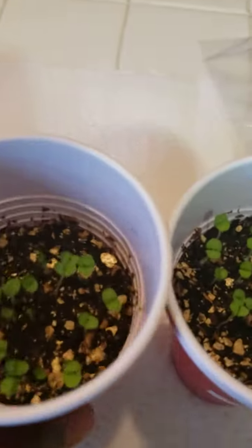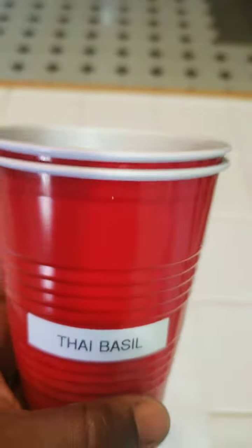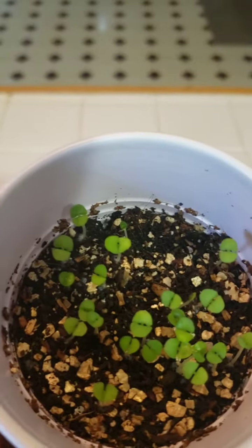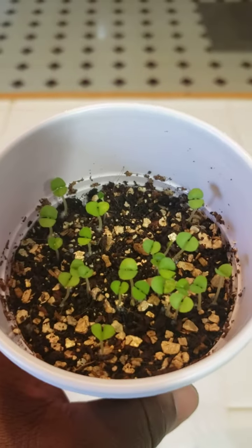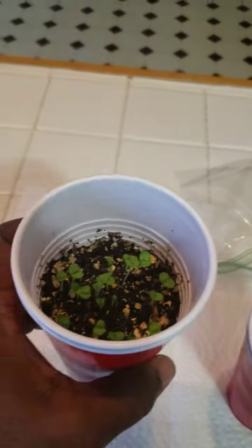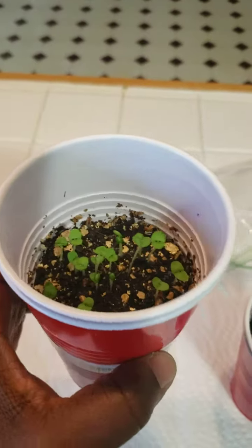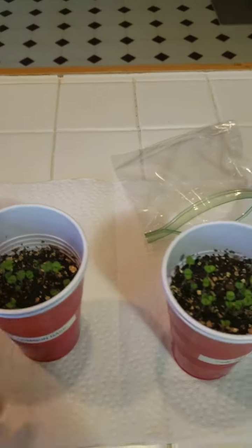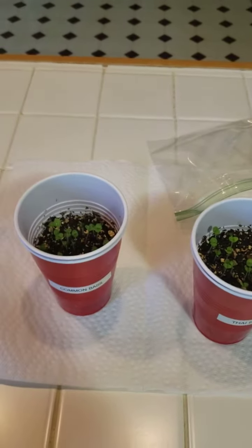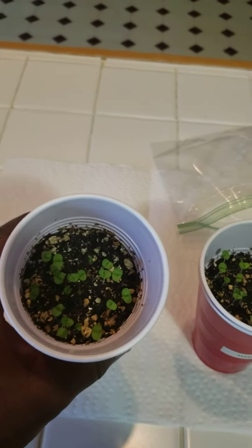It's weird how they look exactly the same when they're small — you really barely could tell the difference. But needless to say, the Thai basil is gonna have a smaller leaf and it's gonna be spicy, and this one is just a sweet old-fashioned Genovese basil, which is Italian. Just want to give an update on what I got going on indoors. Alright, happy growing everybody!